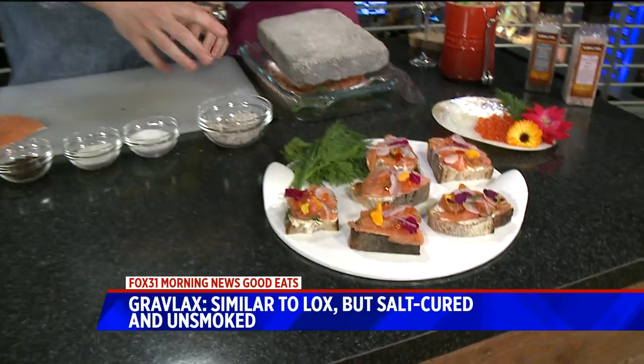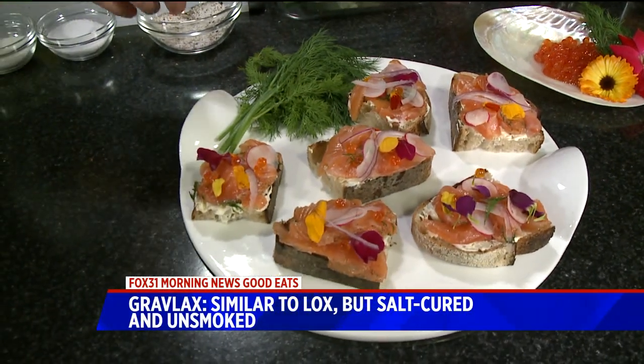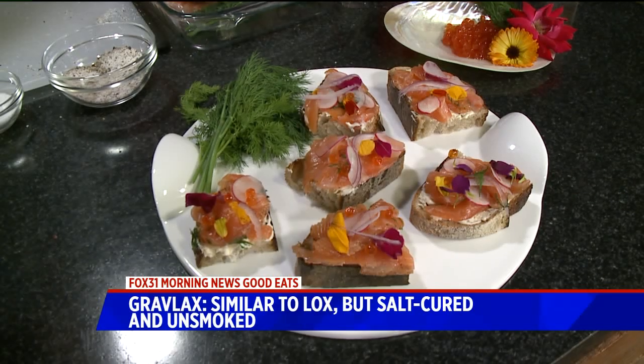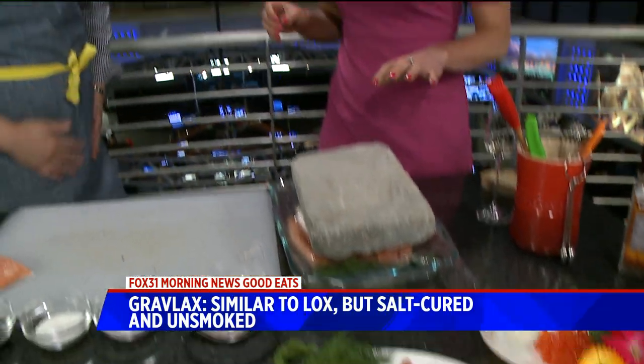And that's what you get — a tartine with crème fraîche. What else did you put on here? Some edible flowers, some sliced radishes, red onion, and some salmon caviar. And then, of course, the crème fraîche and the Gravlax. This is kind of an elevated experience to the basic lox on a bagel. You could do this on a bagel, or at a cocktail party on a little crepe or pancake. It's very, very versatile, but it's always good.